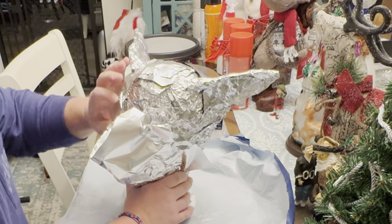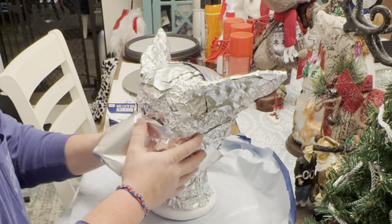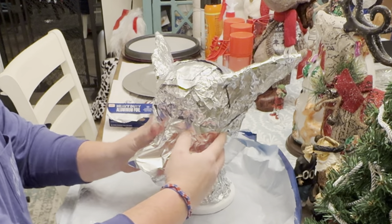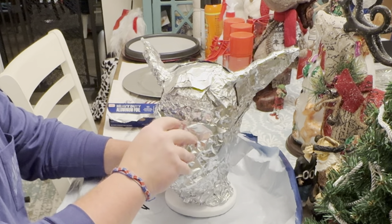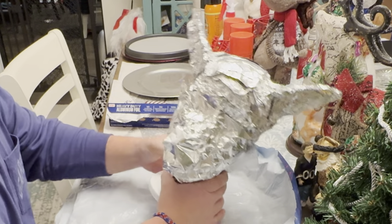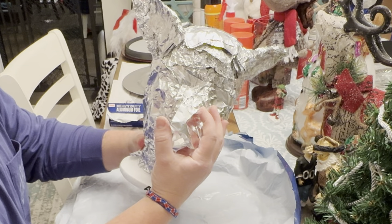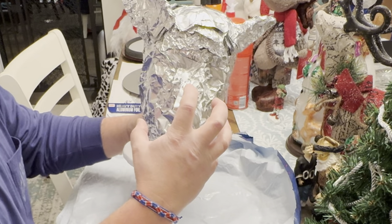Aluminum foil is very easy to work with — it kind of attaches to itself really well. I'm not going to use the nose of this mannequin head, but I am going to use it to kind of help anchor down some of this aluminum foil. So I'm going to build out this snout and mouth area of this werewolf.